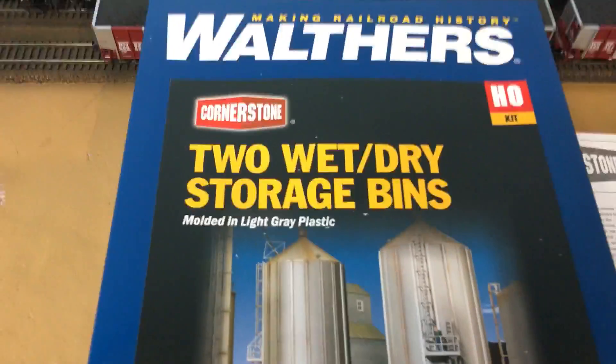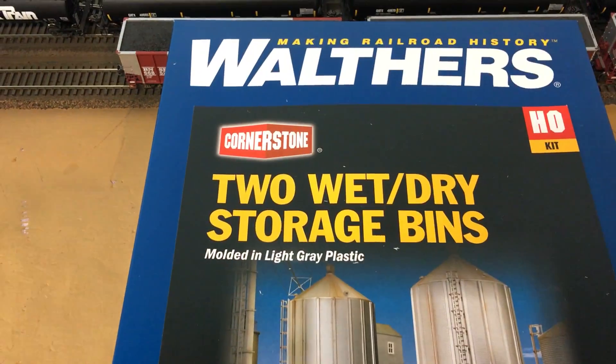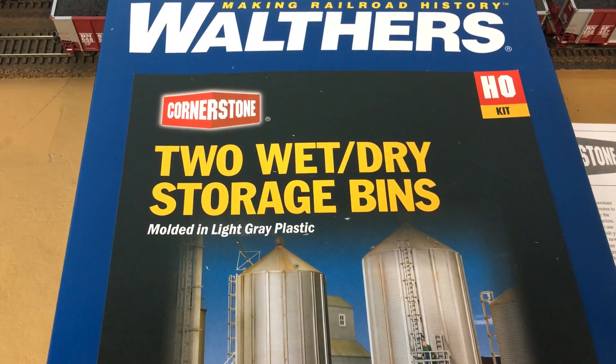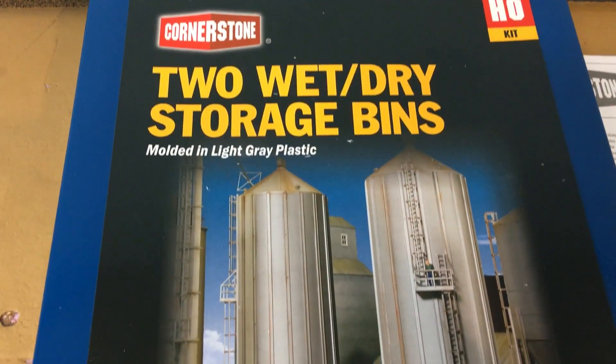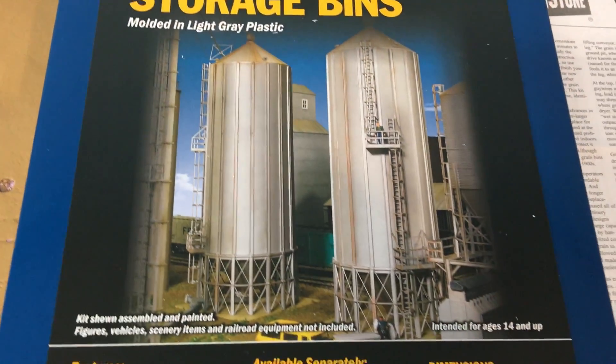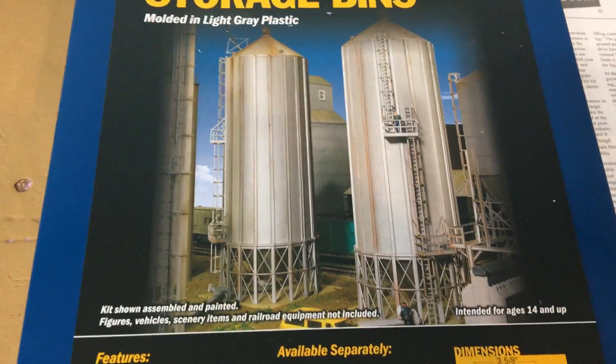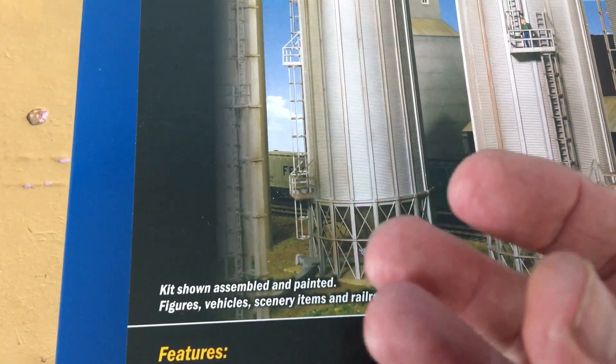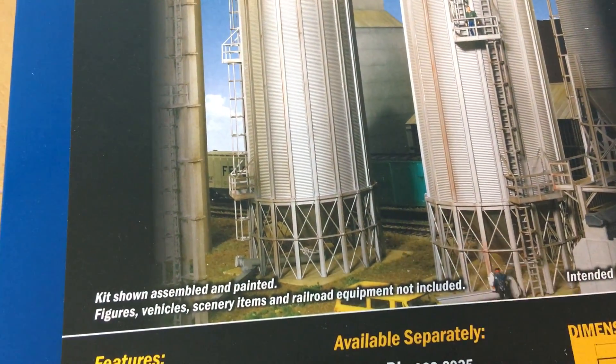Here's the next piece — this is the Walthers Cornerstone wet/dry storage bins. I really like the foundations down here that hold them up; very nicely done.